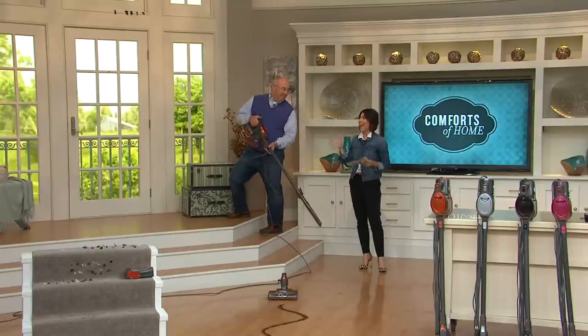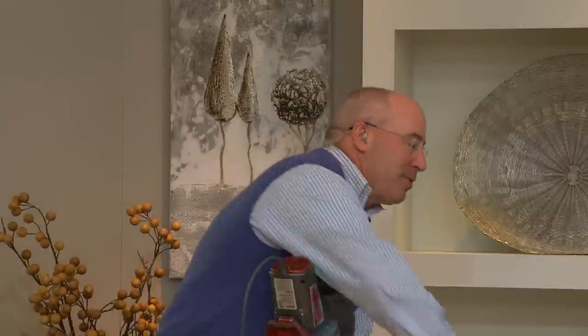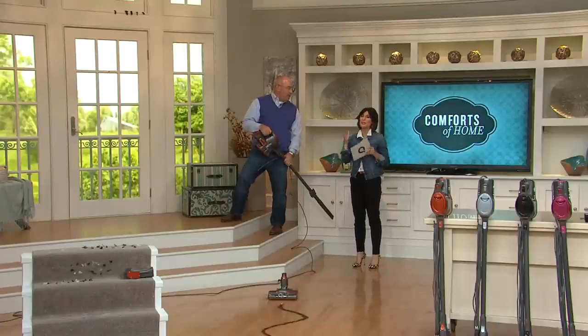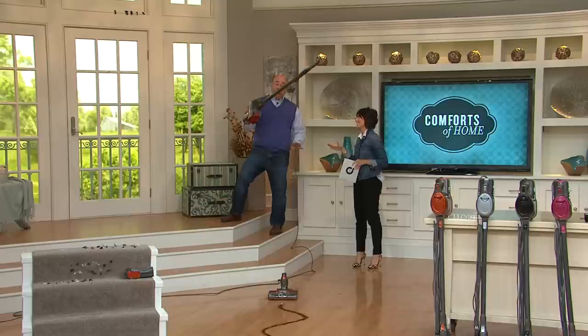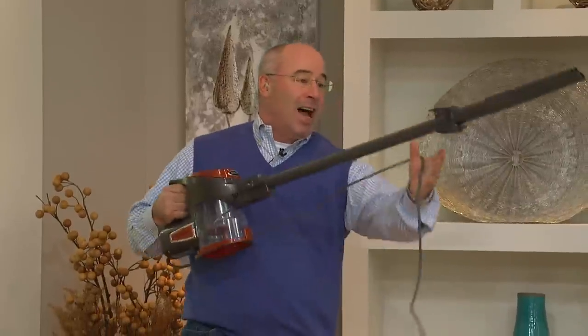Drew Hoffman is back and the Rocket is back. You get all the power you want with none of the weight — under seven and a half pounds in this configuration set up for above-the-floor cleaning. With the wand and crevice tool on, above-the-floor cleaning has never been easier. I can easily get to places I normally wouldn't be able to reach.